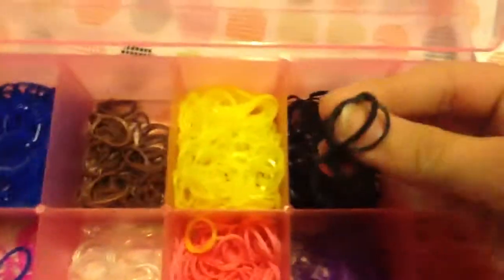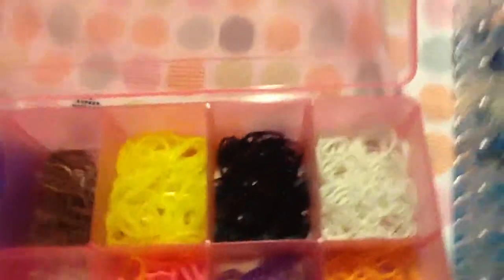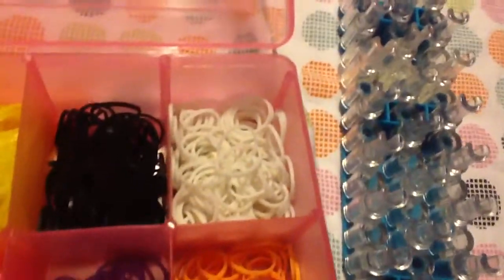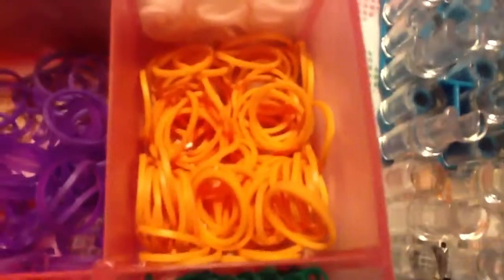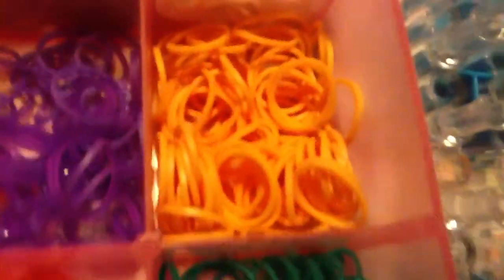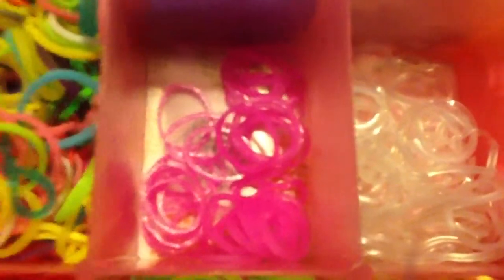This black is just rainbow, and then this white is the rainbow blue, and this one is the rainbow blue as well. Then I have some clear bands — it's not rainbow blue.